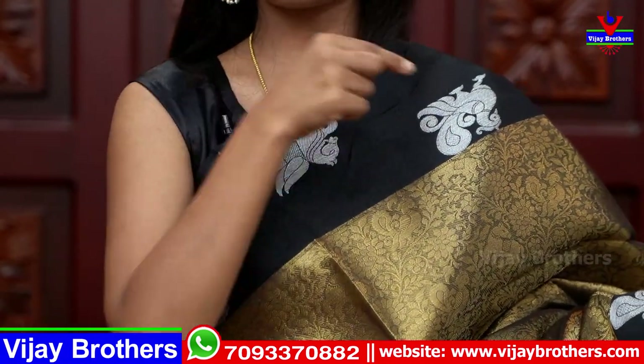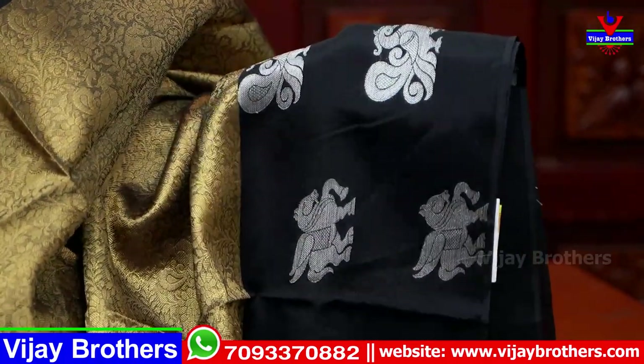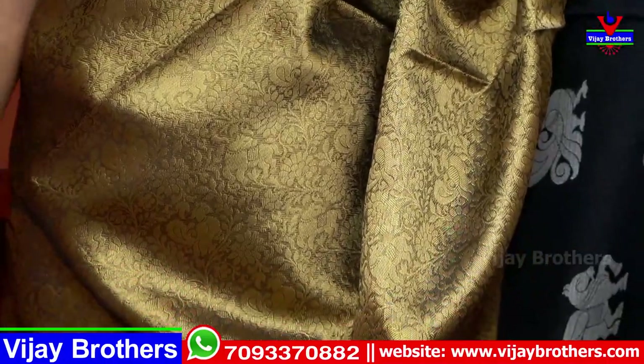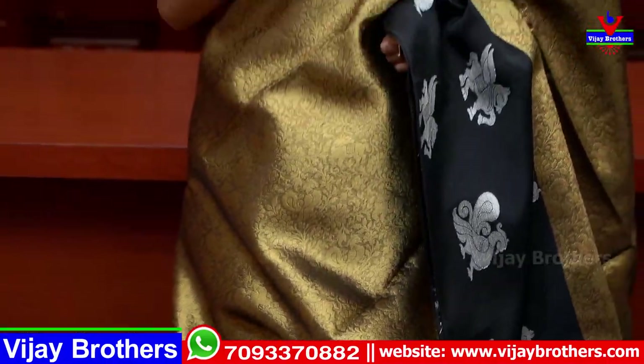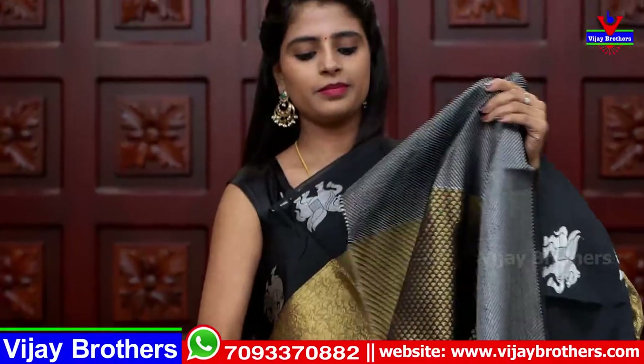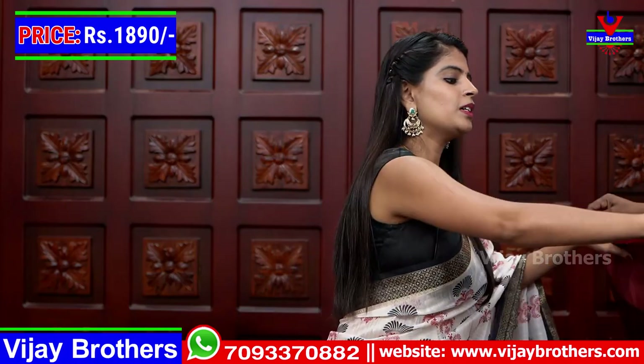Next color is gold and black — not plain gold, but copperish gold with black color combination. On the top side, a 5–6 inch black border, and above it with silver weaving there are horses and peacocks. On the lower side, same — about 8 inches border with peacocks and horses. The body is filled neatly with copper zari — florals, creepers, and peacocks throughout. Perfect sari for night parties, receptions, and birthday parties. The pallu has black with zari weaving. The blouse is very richly done — just this blouse pattern is enough for a heavy look. Price is ₹1890.